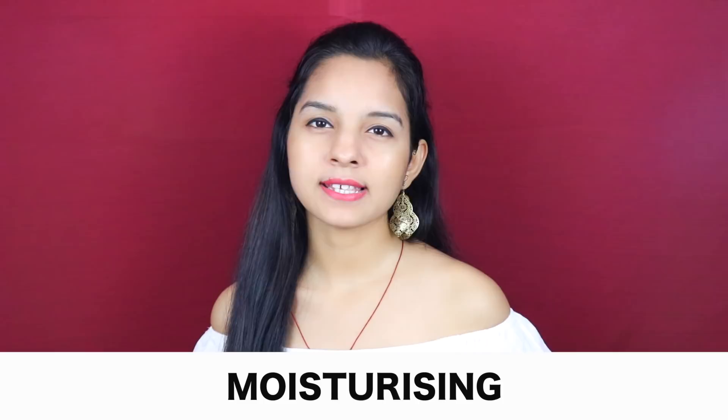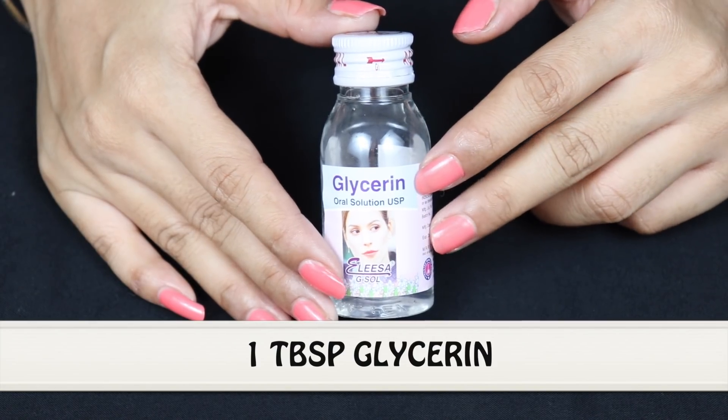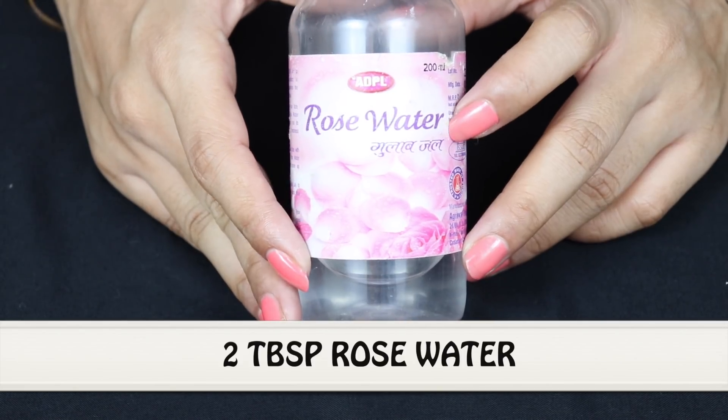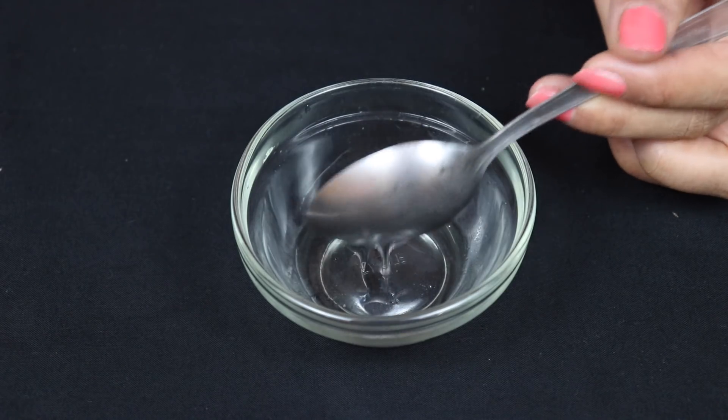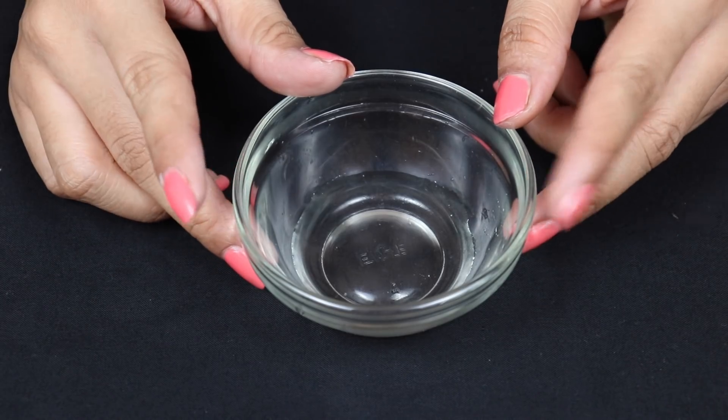Our last step is moisturizing. For this, we need 1 tablespoon of glycerin and 2 tablespoons of rose water. Add these two ingredients in a glass bowl and mix them well. And your moisturizer is ready.